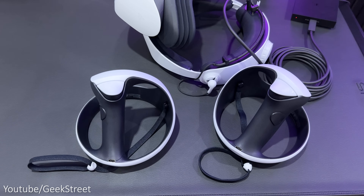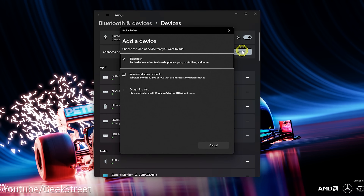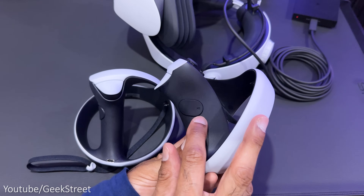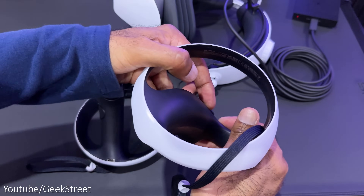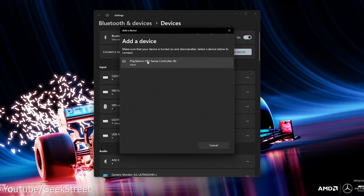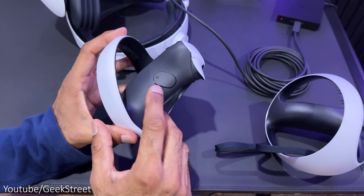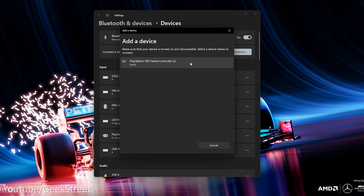To pair up your PSVR 2 Sense controllers to your PC, go into Bluetooth settings and click on add device. On the right controller push down the PS button and the Options button at the same time until you see the LED light on the side start flashing, then select the controller to connect it. On the left controller hold down the PS button and the Create button until the LED light is flashing, then again select the controller to connect it.